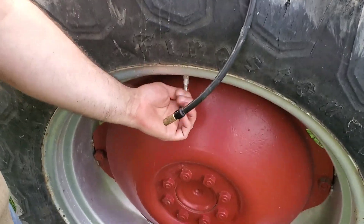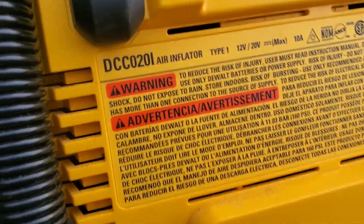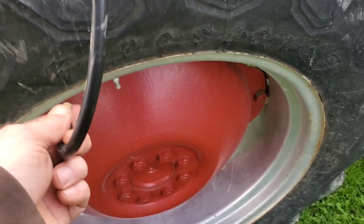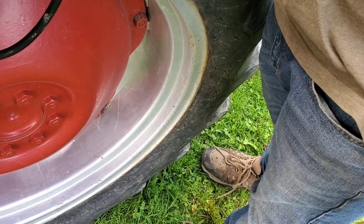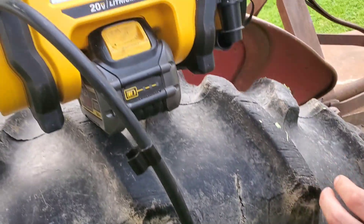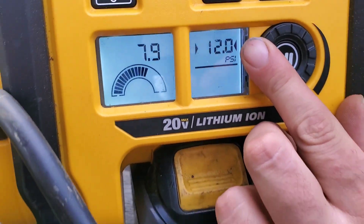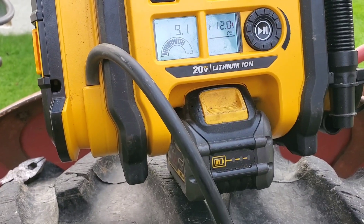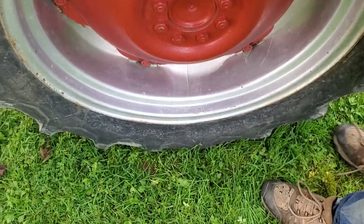Bonus video, boys and girls — putting air in the tires with the DeWalt DCC0201 air inflator. Let's see what kind of air pressure we have. Let me see the calcium leak out a little bit. I'm off camera again, sorry guys. Oh, this is low — look at that. That's the one that was low. Supposed to be 12. Go ahead, hit that magical button. That one had a little wrinkle in the side — I knew it was sitting low on one side.